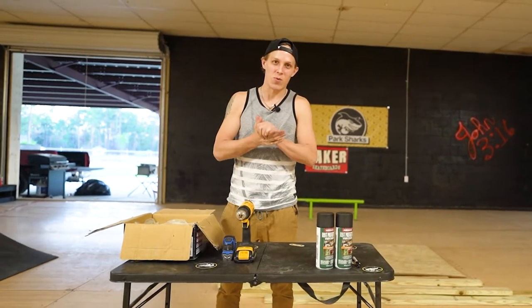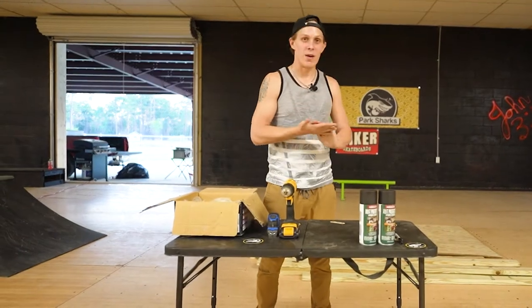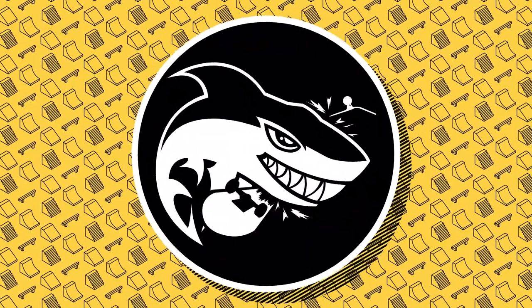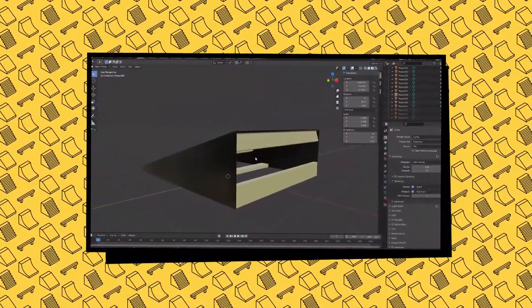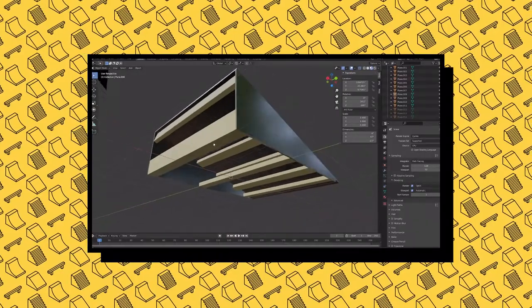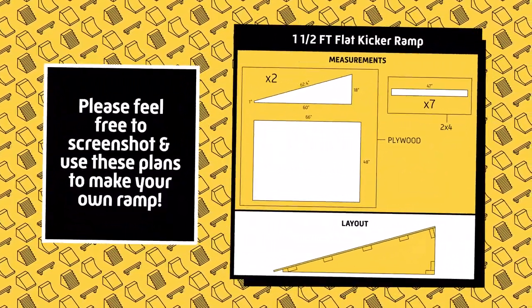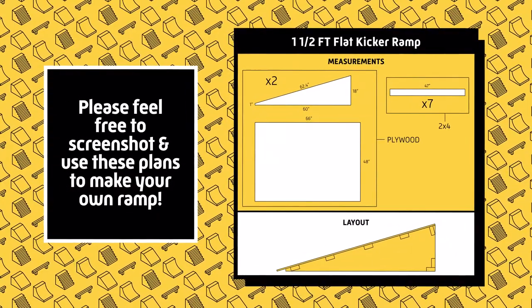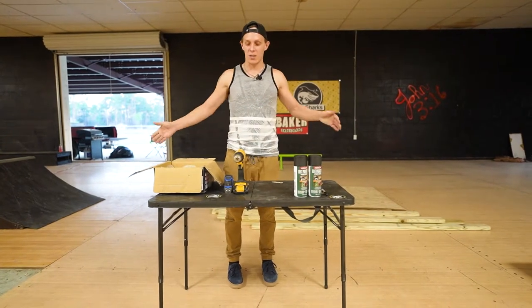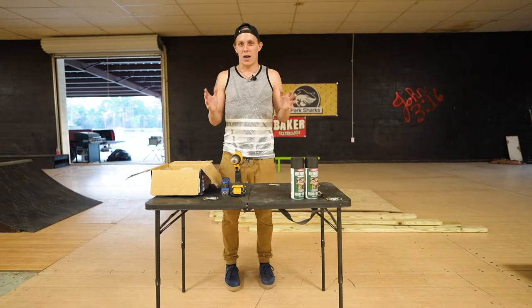Late last night I randomly got the inspiration to design my very first ramp. I created plans that I'm going to show on screen right now. I first designed it in 3D software called Blender so I could see it all in 3D, and then I took that design and put it into Illustrator to get all the specs perfect. If it goes well, we'll have a flat box that's nice and wide, not too long, pretty mellow, and easy to skate within hopefully a couple of hours.